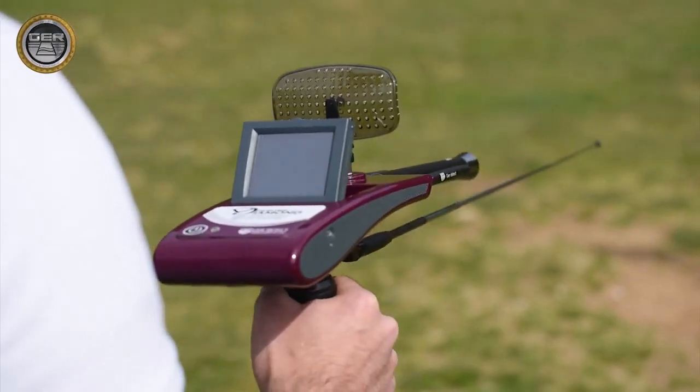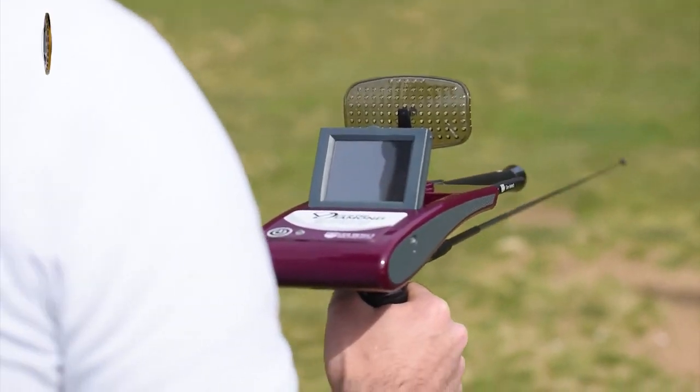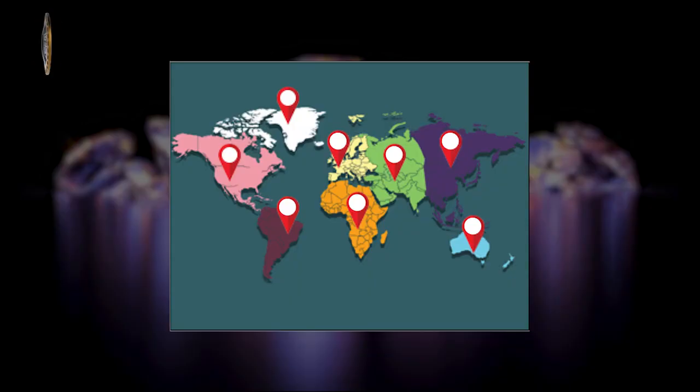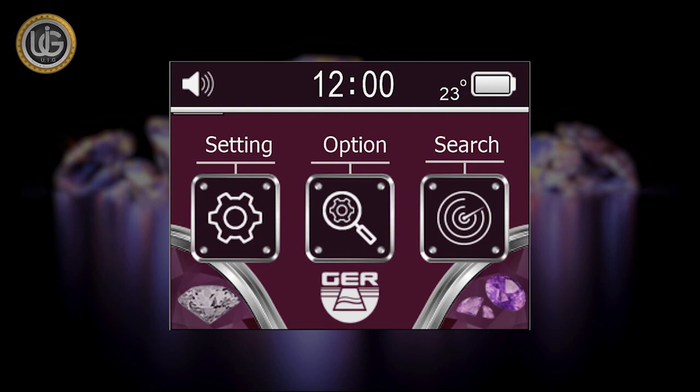The Diamond Hunter smart is a multifunctional device for searching underground precious stones and diamonds, with the ability to determine the continent in which the search is being conducted. It features a touchscreen with many characteristics, including an electronic thermometer that measures weather temperature, a digital clock, and the ability to mute or activate the device sound.